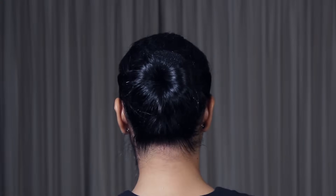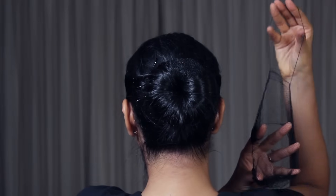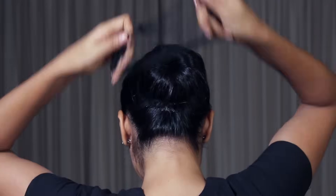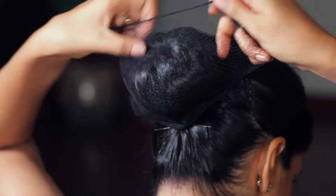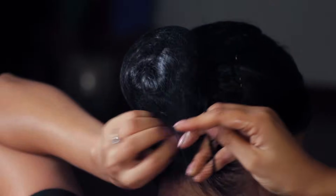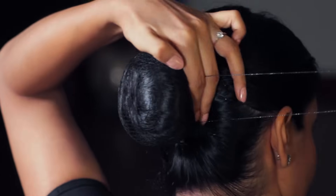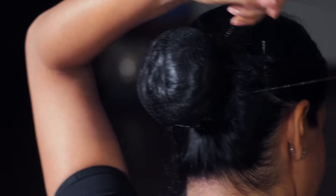Take your hair net — ideally one that's not too opaque and has an elastic drawstring. Place it over your bun, taking in all the stray strands of hair around it. Pull the drawstring and then twist it around the bun a few times like a rubber band.